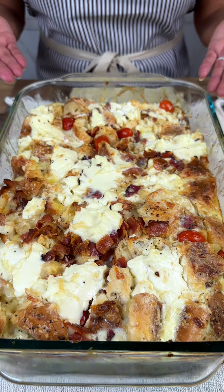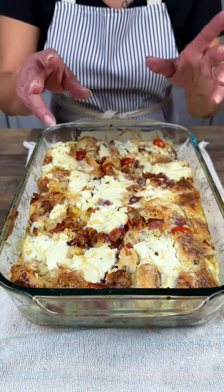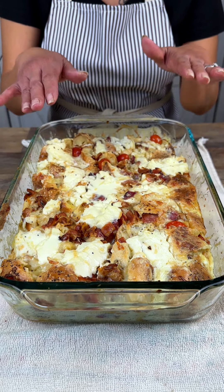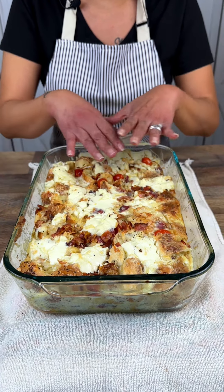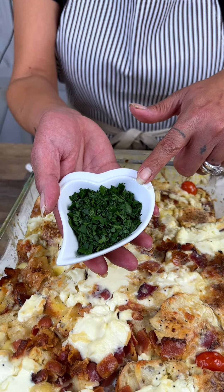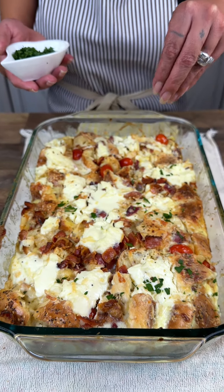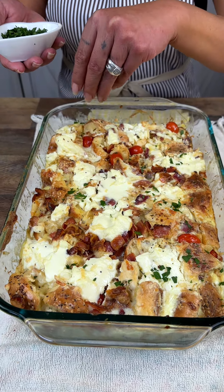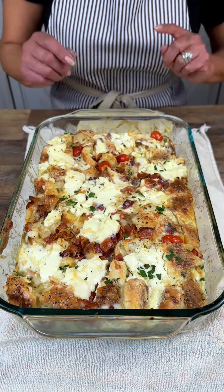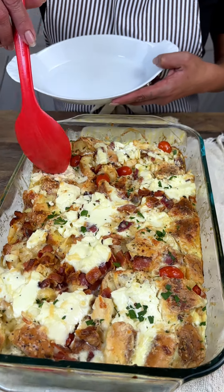Y'all see how everything kind of all melted together? See how it's kind of risen — that's because the bread absorbed. If you were to leave this overnight, this would probably be twice the size and everything would be extra super absorbed and rich. But it still came out beautiful. We're going to add just a little bit of Italian parsley — you can use whatever fresh herb you'd like; dill would go really well with this. Italian parsley, a little bit goes a long way, so I'm not going to get too heavy with that.